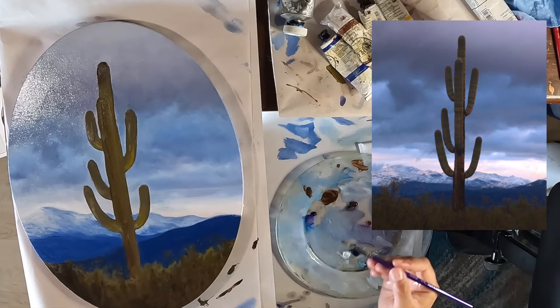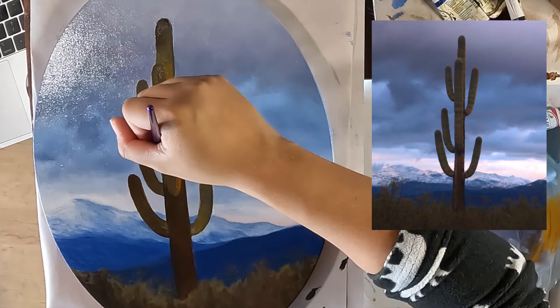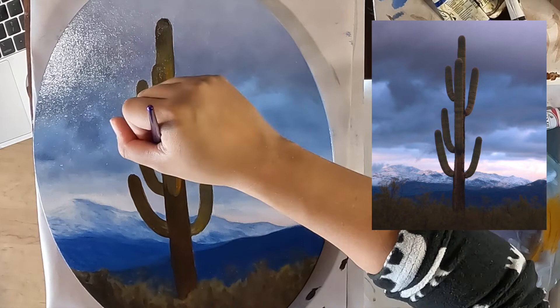For the shading of the cactus, I used van dyke brown and black for the dark values, which helped maintain the earthy tones. I needed both warm and cool olive greens as well as a yellow warmed with sienna to capture the lighter values. I chose not to get too detailed with the textures and tried to just capture the gist.